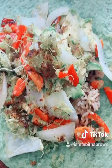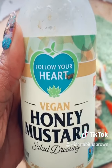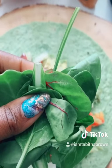It looks so good, honey. Speaking of honey — honey mustard, vegan. You're going to wrap it up. Throw some fresh greens on there too.